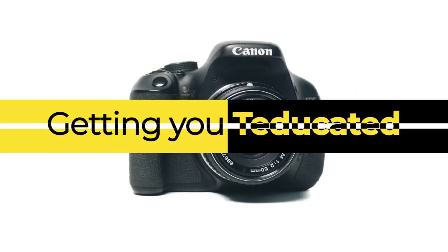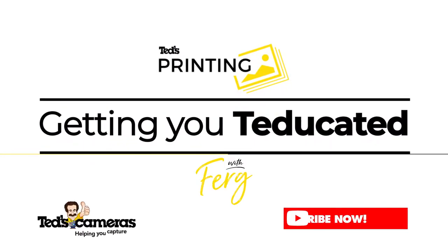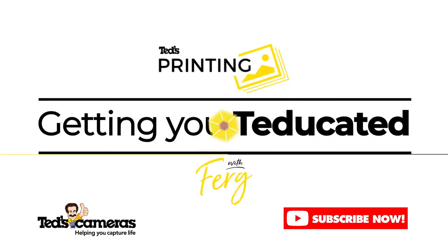So printing your photos can be pretty confusing, right? Today let's break down a simpler way to get your photos onto paper. G'day, Ted's Cameras here to get you educated, and don't forget to subscribe to stay up to date with the experts. Printing at Ted's is an easy solution for pretty well all of your printing needs, from standard prints and enlargements to posters and canvas, even photo books and calendars. So let's get into how you can use Ted's printing to bring your photos onto the wall at home.